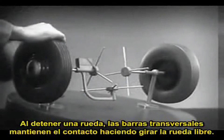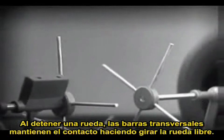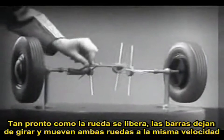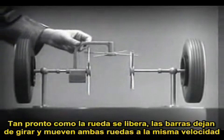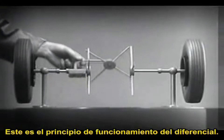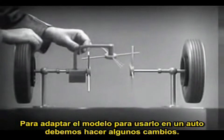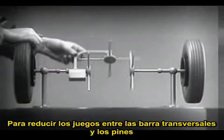We need another crossbar and more spokes to carry on the job. When we stop one wheel, the crossbars will continue to push the spokes of the free wheel around. As long as both wheels are free to turn, the bars do not swing on their pivot and the wheels move at the same speed. Now we have the working principles of a differential.